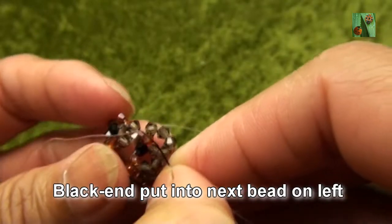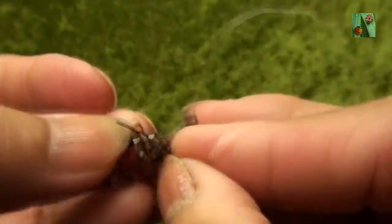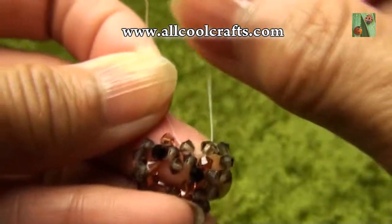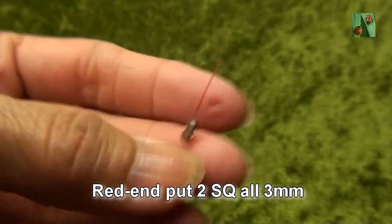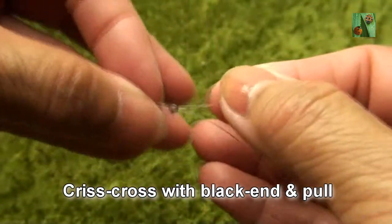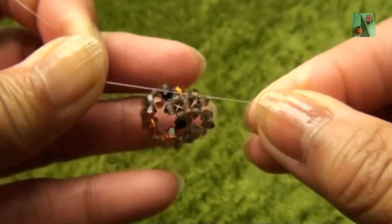Black end put into next two beads on left which are smokey quartz — this one. Red end put two smokey quartz or 3mm. Criss-cross with black end and pull. Okay, like this.